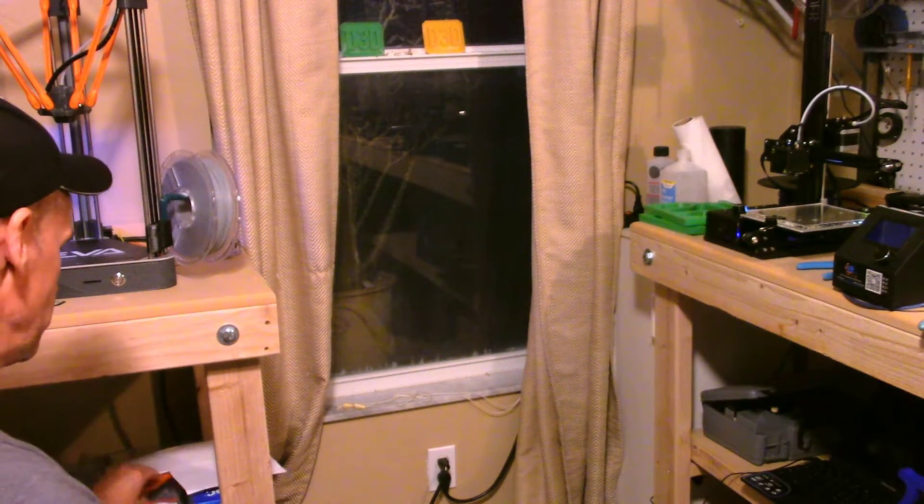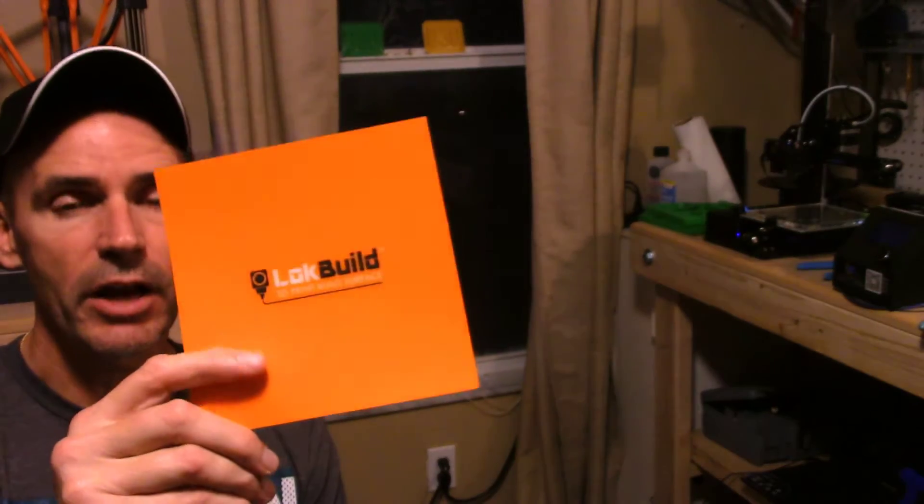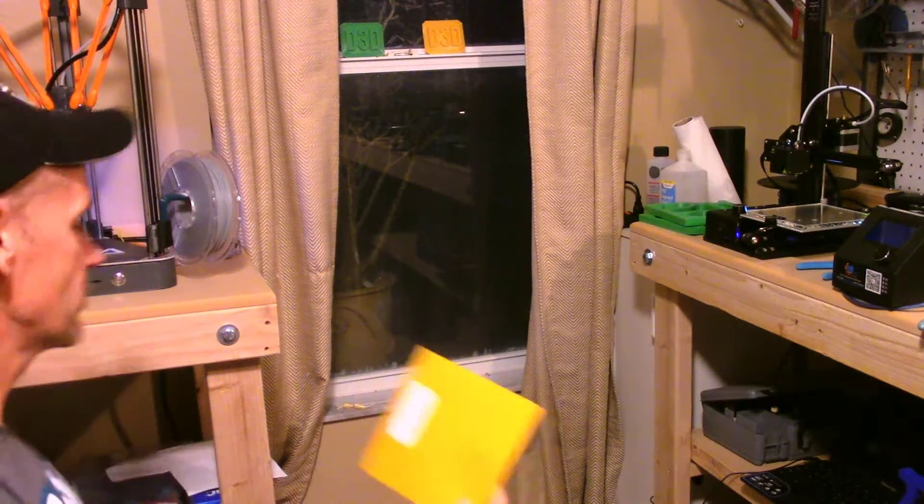And it worked just like I hoped. Since then I've probably done half a dozen prints and it's worked really, really well. I haven't had an issue getting parts off. I was worried I would not be able to get this working properly, so I actually went out and bought a small six-inch section of lock-line as well, because I use that on my Finder and it works well there. But knock on wood, I haven't used it yet — the glass has worked just fine on the Ender.